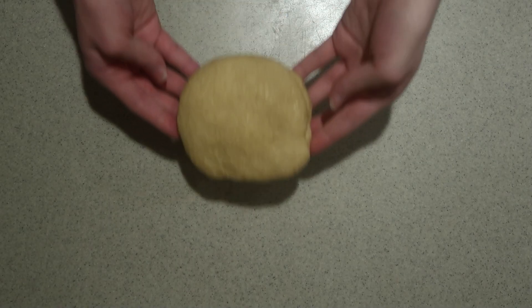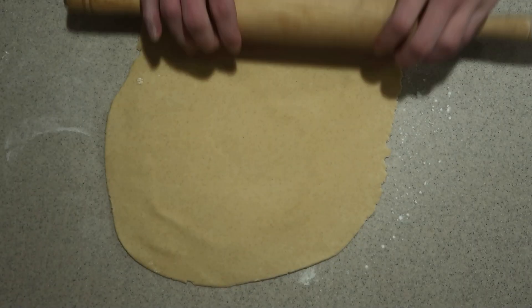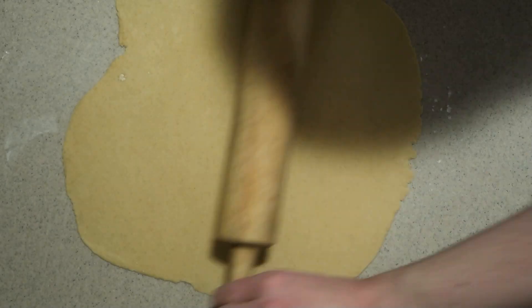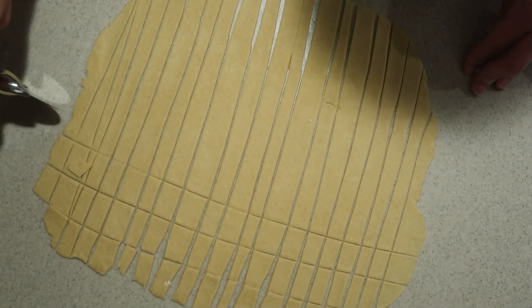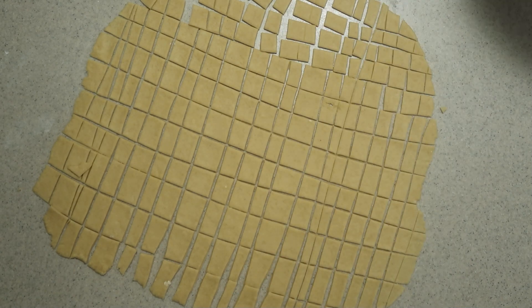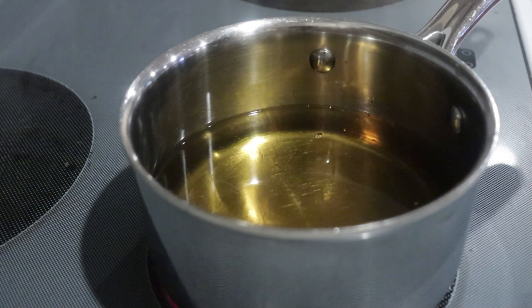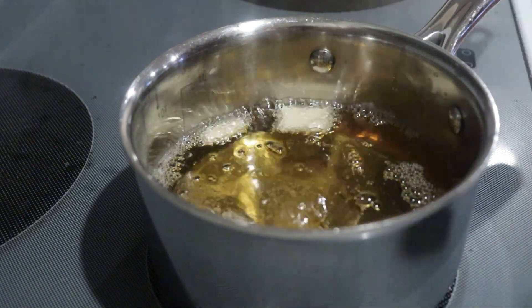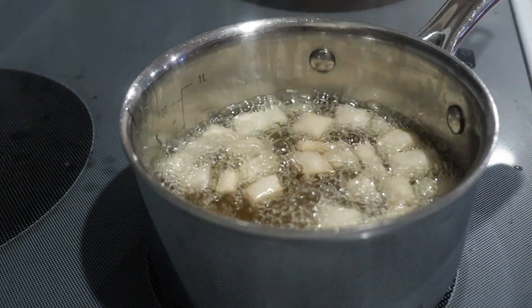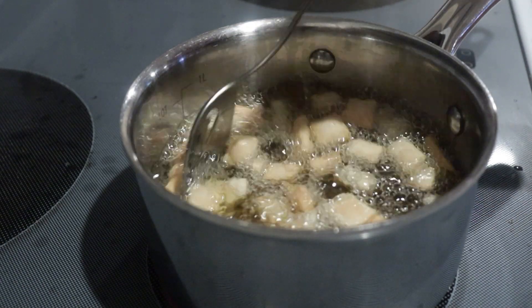Then you'll need some cannoli shell dough. I have a video showing how to make this and I'll link to it in the description box. Roll out the dough nice and thin, as thin as you can, and cut or break it into small pieces — there's no right or wrong way, you just want small pieces of dough. Heat about one to two inches of oil in a saucepan to 350 degrees. Place the pieces one at a time into the oil and fry until golden brown. Don't crowd the pan or it will drop the oil temperature and they'll come out greasy.